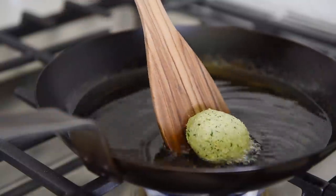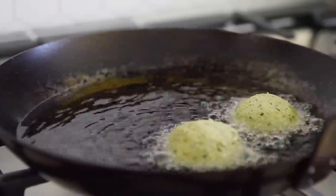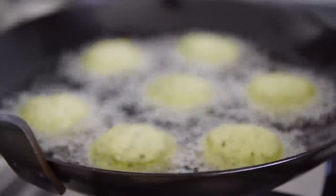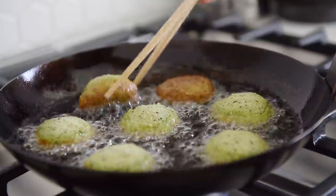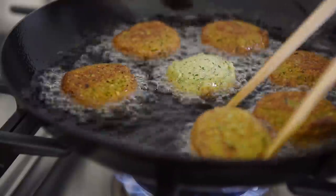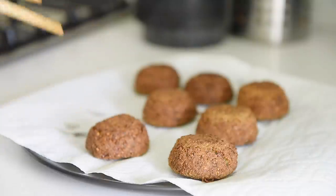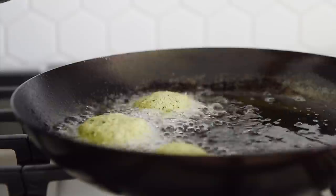Carefully place the falafel into the oil. Try not to overcrowd the falafel and cook them in two batches. Fry the falafel for 2-3 minutes on each side.